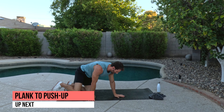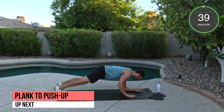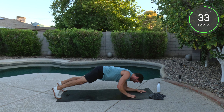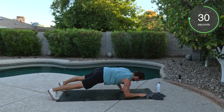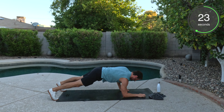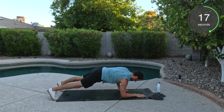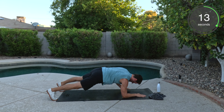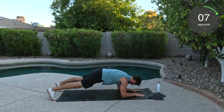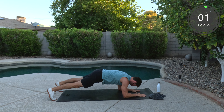Plank to push up. We're in that forearm plank position. And we're going to work our way up into the push-up plank position and back down. Spread the feet. Get a good base to support so we're not swaying those hips. Great job. And up. Well done. You're down to 10 seconds.